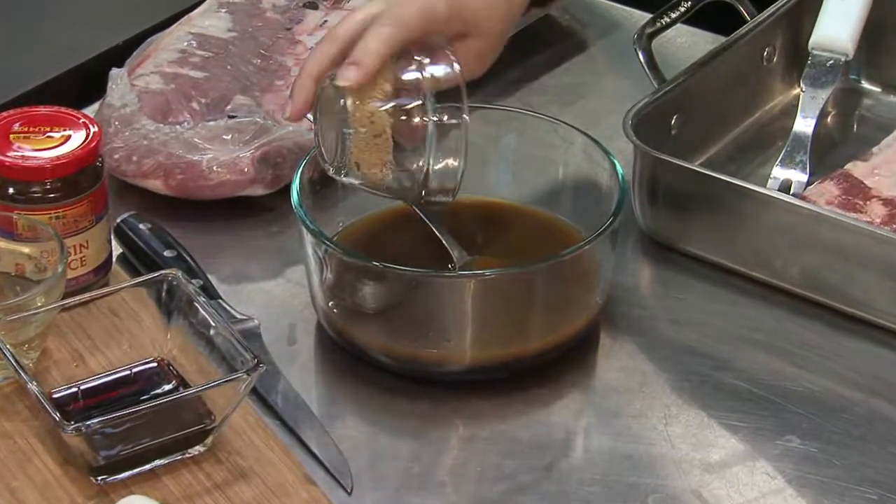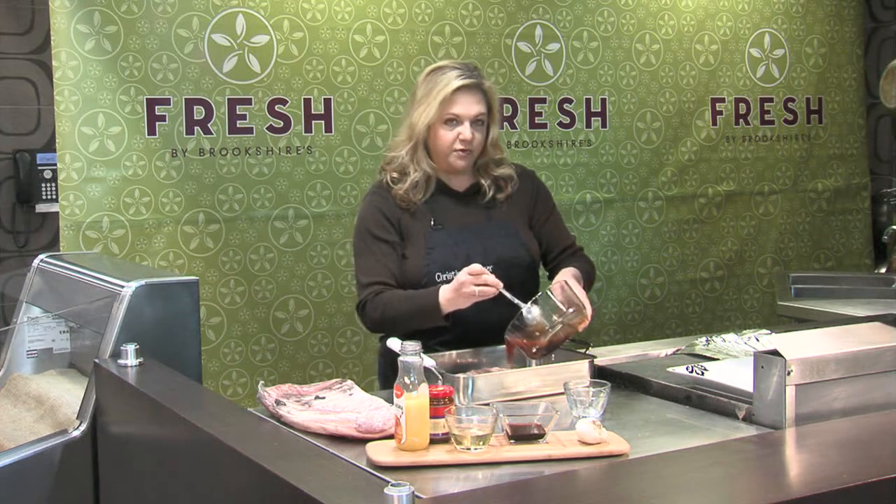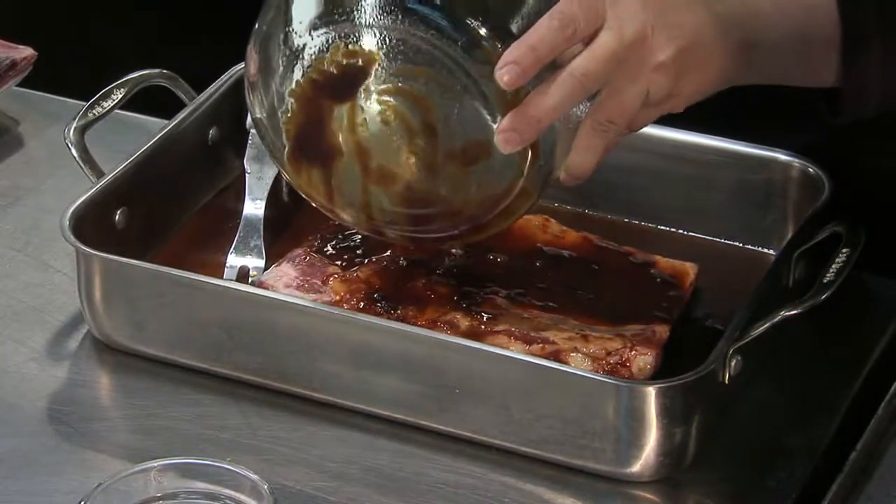So I'm just going to add in my brown sugar — I've already got all of my other ingredients in here — and then just pour that over your ribs and we're going to let that marinate for a while before we get it into the oven.